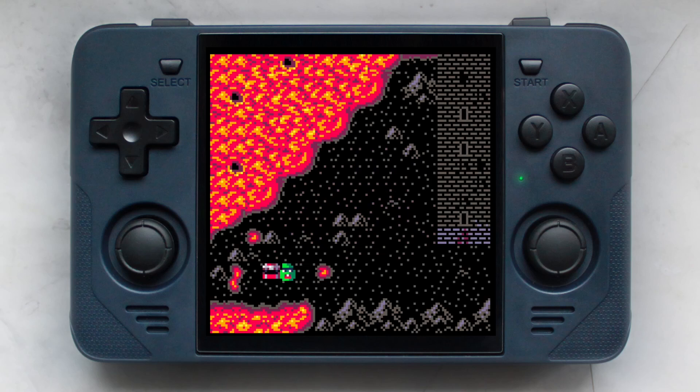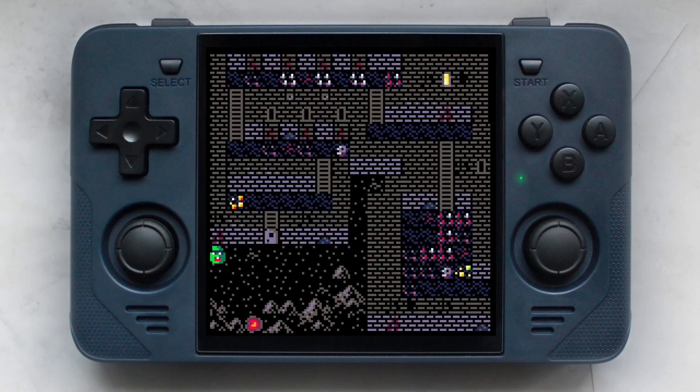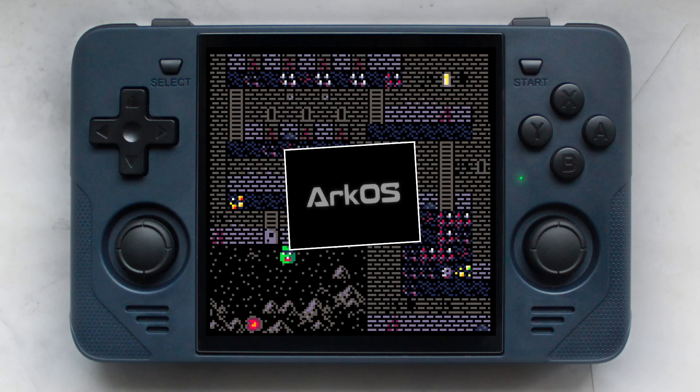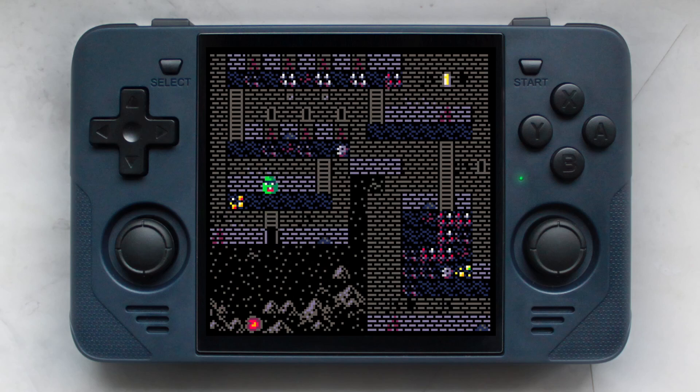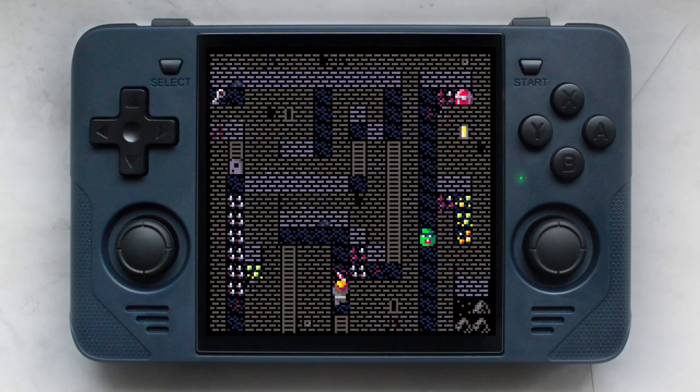After I received my RGB30, I installed a screen protector and flashed the latest version of ArcOS onto a brand new SD card. I then installed Pico 8 on both the handheld and Windows and started watching some YouTube tutorials.